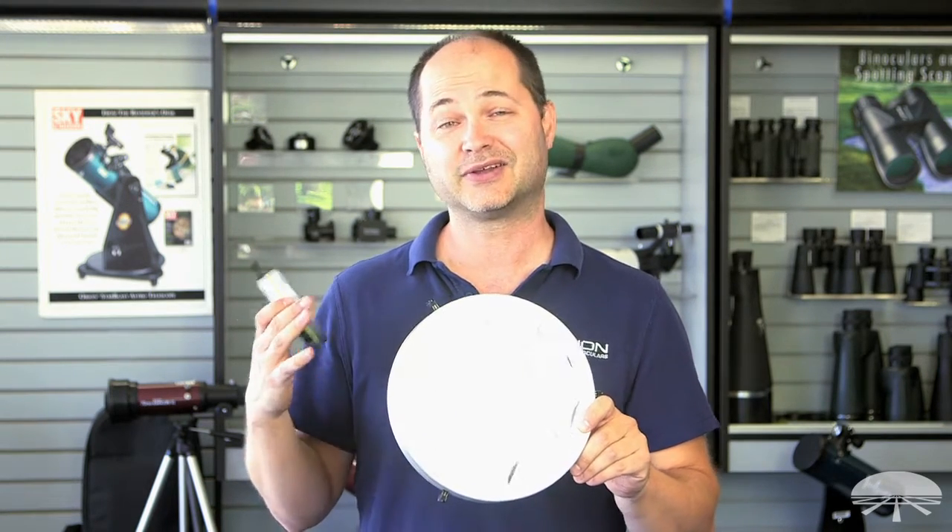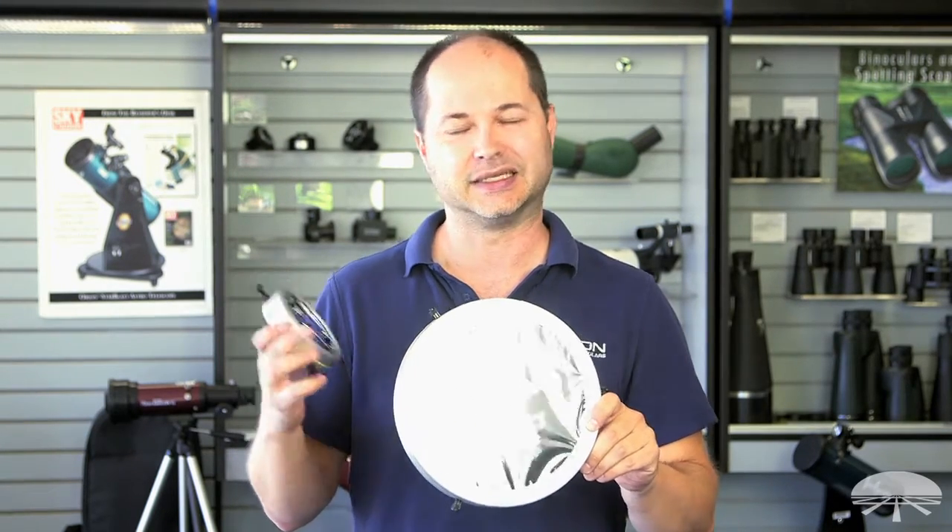It's very good optical quality and it also gives you the white neutral color of the sun instead of being tinted. So again, a very clear image of the sun.